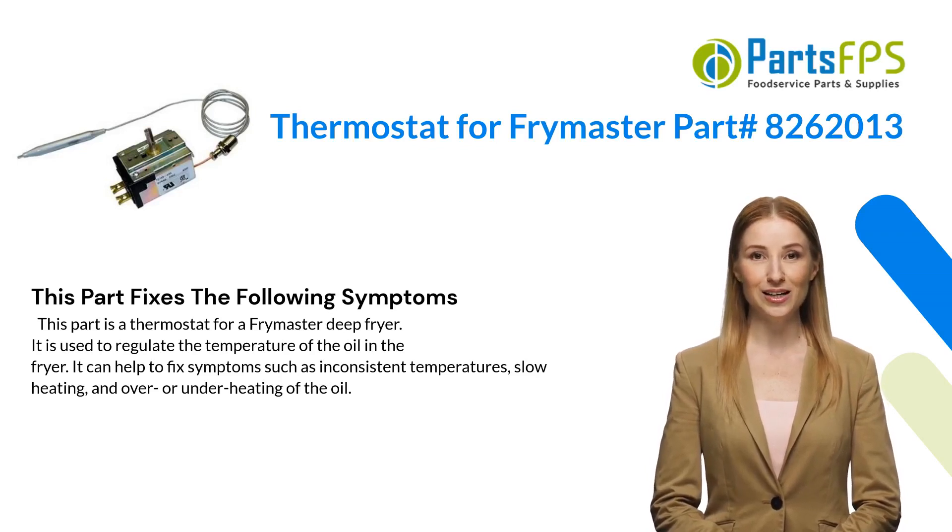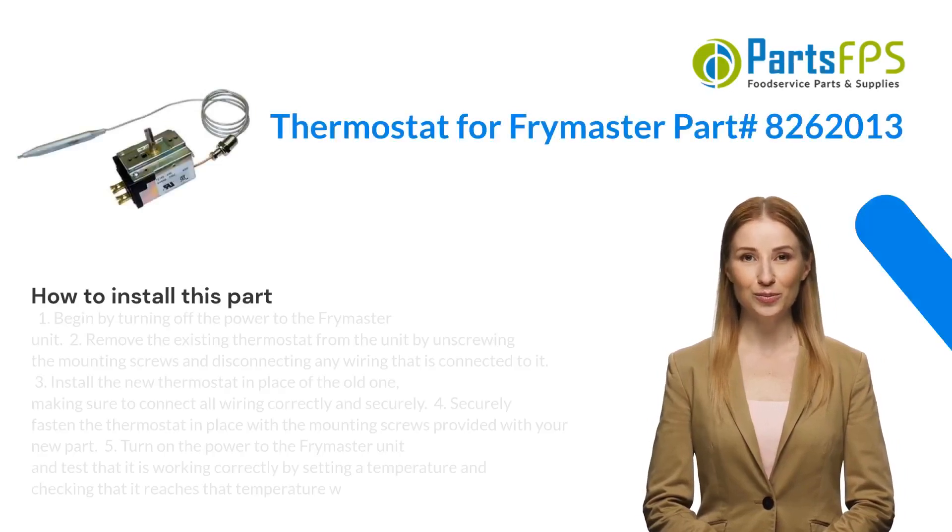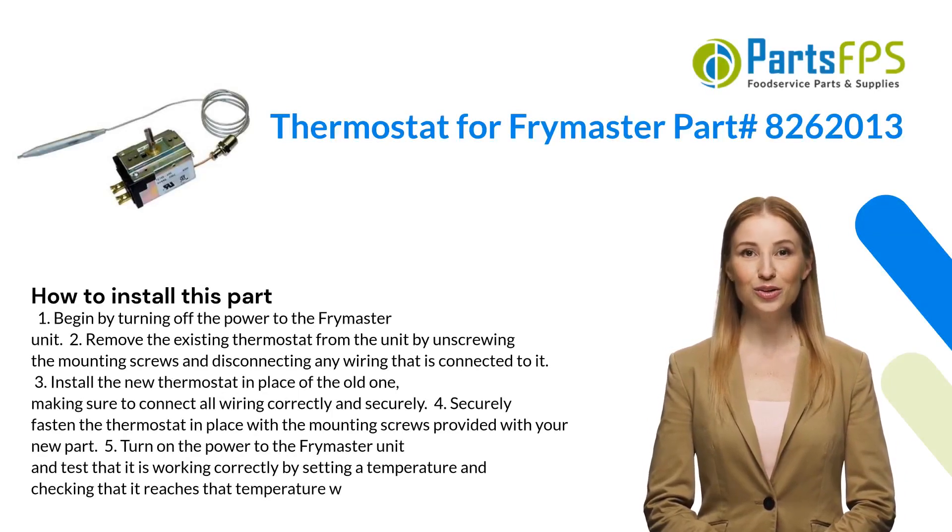Here is how you install this part. One: begin by turning off the power to the Frymaster unit. Two: remove the existing thermostat from the unit by unscrewing the mounting screws and disconnecting any wiring that is connected to it. Three: install the new thermostat in place of the old one, making sure to connect all wiring correctly and securely.